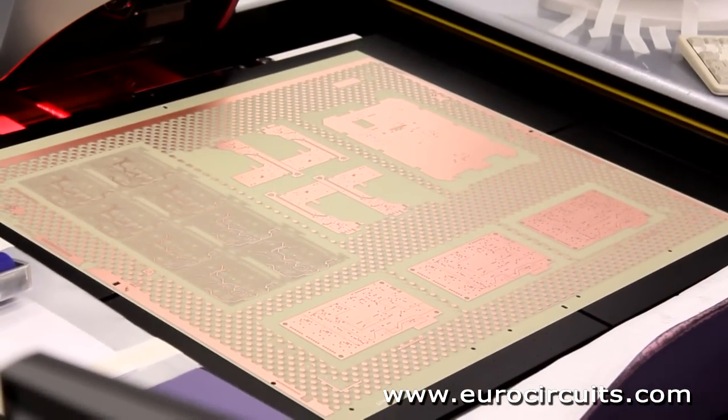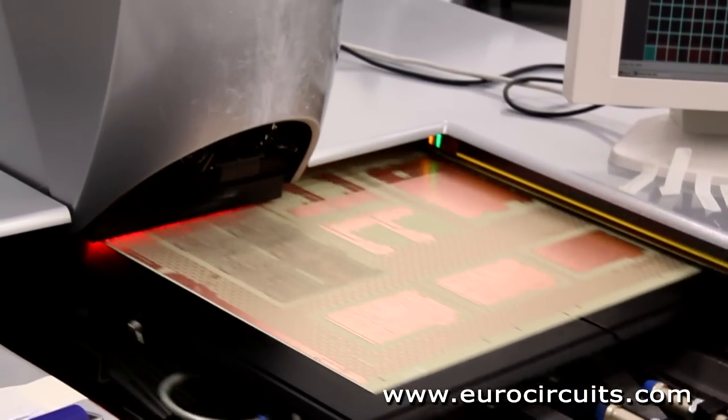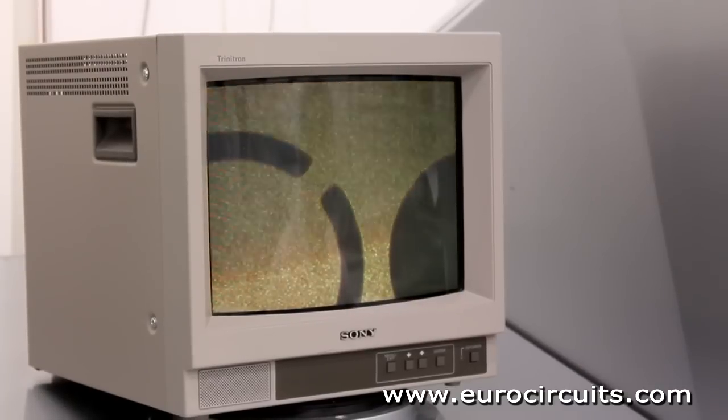The automatic optical inspection system scans the board in broad strips and compares it with the digital image generated from the original design data. Any errors are displayed on the screen.